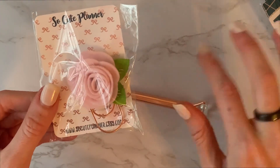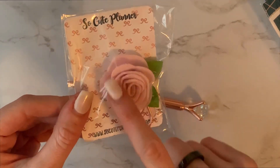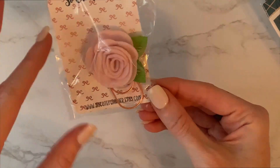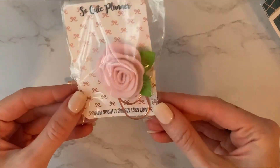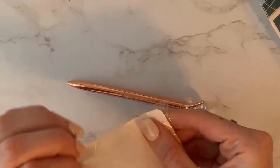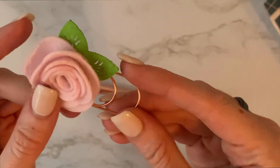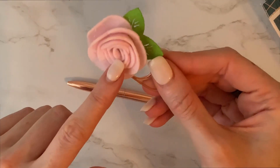This one is not as much my theme, but it is really cute and I think I could use it on like a card or a gift or something. I want to see what this material is — oh yeah, that's cute. I do like the little leaves. I will use that for something, I just probably won't put it on my planner.